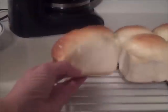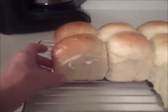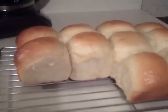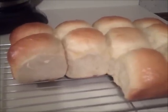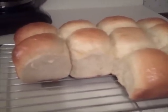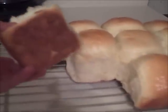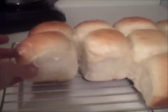And they taste real good. I'm not a baker, so if I can do this, anybody can do it. I don't have a pizza stone, so I baked them in the bottom third of the oven like she said to, and they turned out great. The bottoms are fine — they're not soggy or anything.